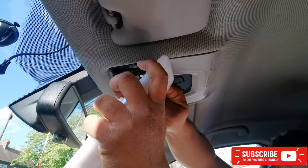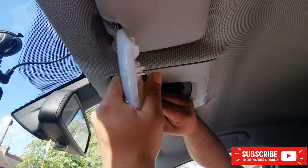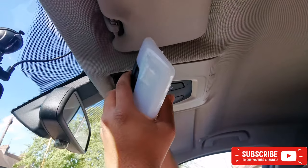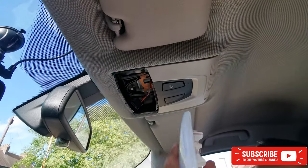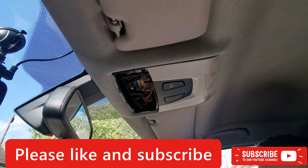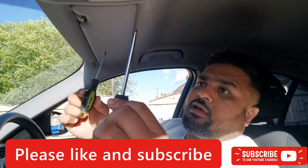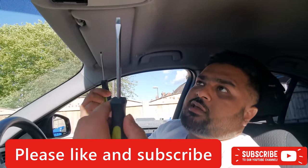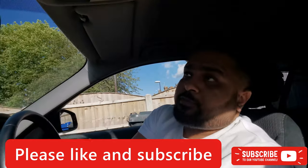I'll do my best to take this out. You can keep it if you want. For this I'm gonna use these two tools because obviously I don't have any trim opening tools.